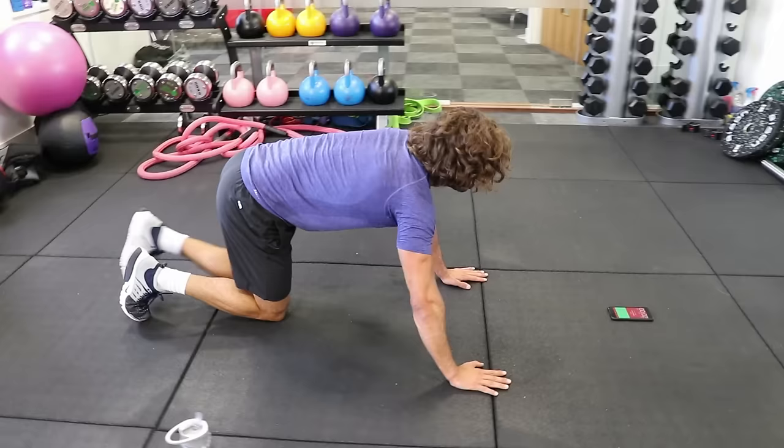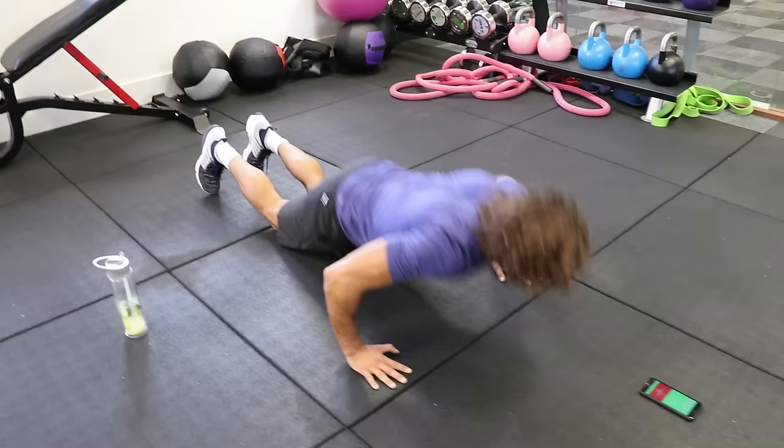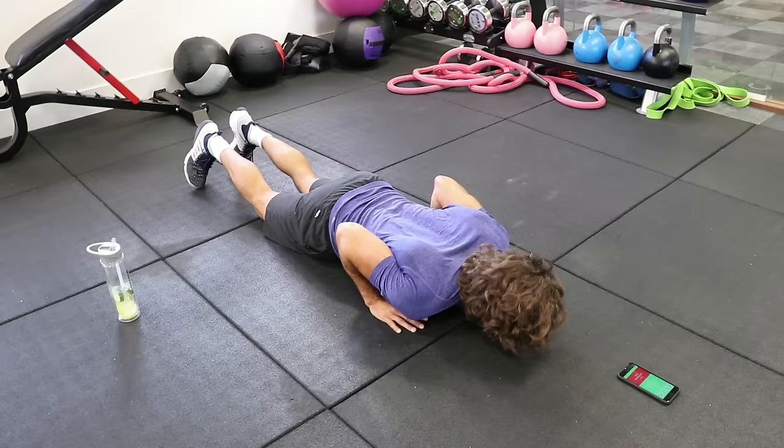Right, so down — narrow, wide. Elbows flare out and then they stay in tight. Try to bring them out, let them stay in — you're really going to feel that in the triceps.